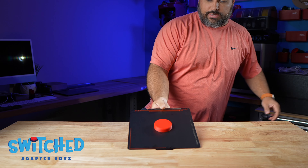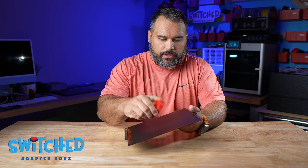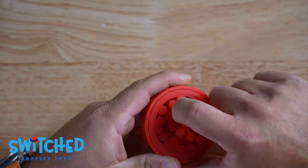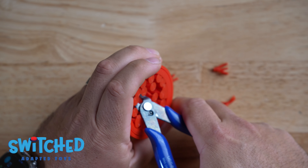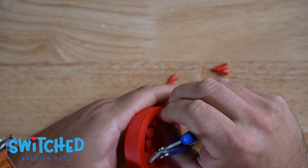My print is done. I'm releasing it from the build plate and you can see all those tree supports. You can pretty easily just break them off, or grab some snips and snip the bases off, working your way around until you've got it all cleared out.